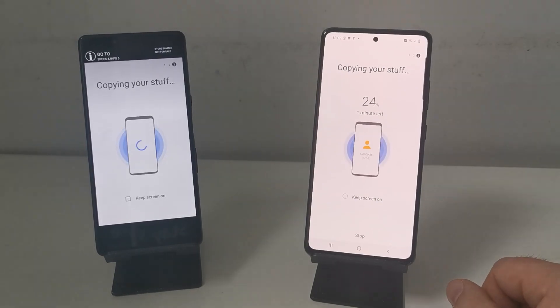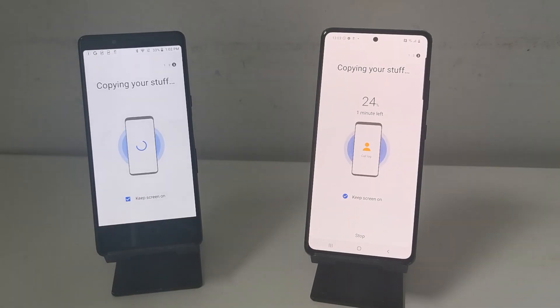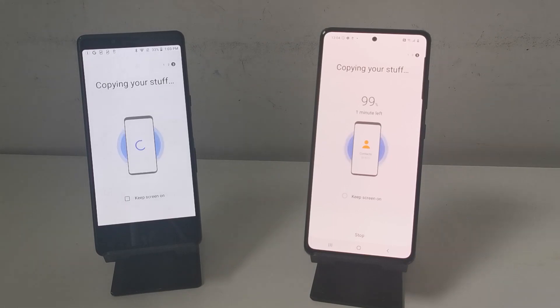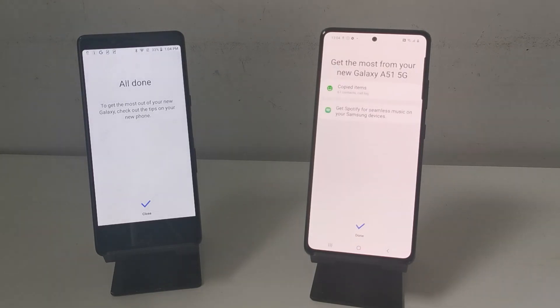How long it takes depends on how much stuff you've got — if you've got thousands of pictures it'll take a while, but if you're just doing contacts and a couple of apps it'll take a few seconds. Once it's all done you'll get the done copying your stuff screen and you're ready to go.